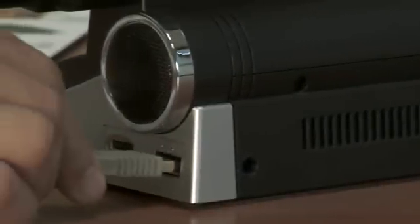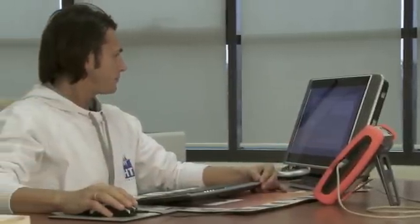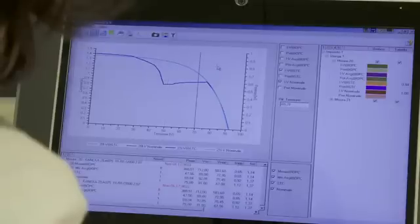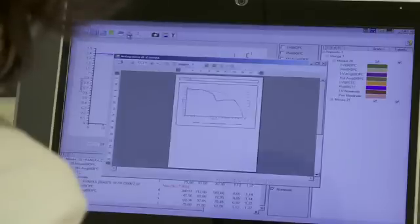IV-400 is provided with a practical USB connection to connect to a PC. The supplied software allows the downloading and storing of data, displaying measured curves and values, and creating clear, professional and easily understood reports.